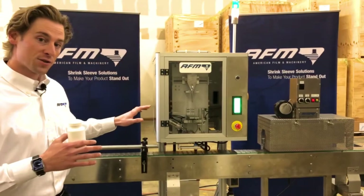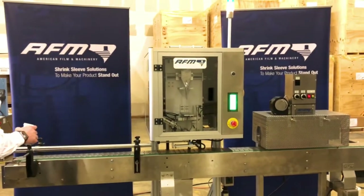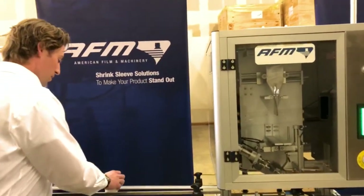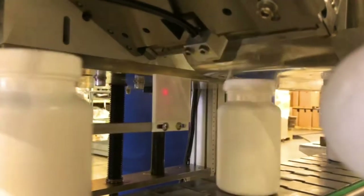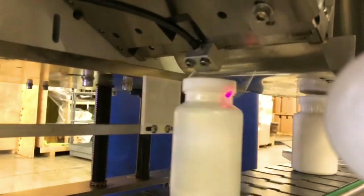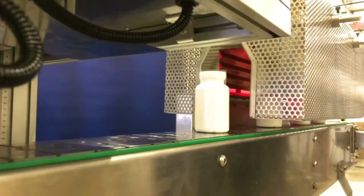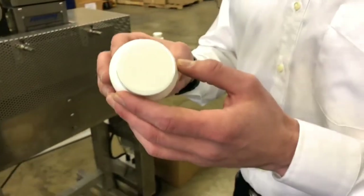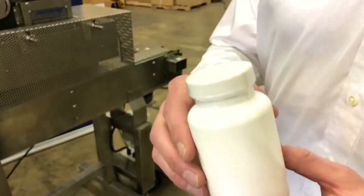We're going to go into a few of the features of this machine, but first I want to show you a quick dry run of what we're doing. We're going to load containers — in this case we're using Boston Round pill bottles — to the conveyor. We're placing them manually without a timing screw or spacing device. What we're doing is adding that top tamper evident band for an extra layer of security. It's going to travel through our shrink tunnel, which is going to shrink the band down and leave us with a perfectly shrunk one millimeter round edge that adds that extra level of tamper evidence security.